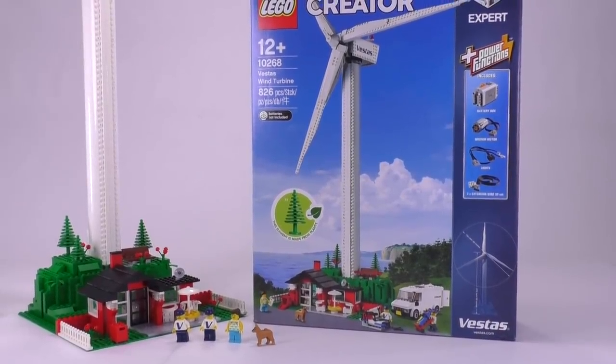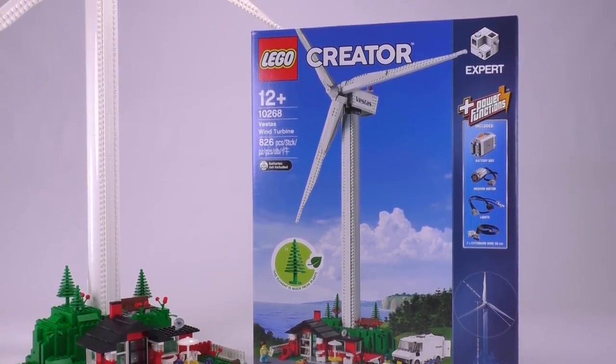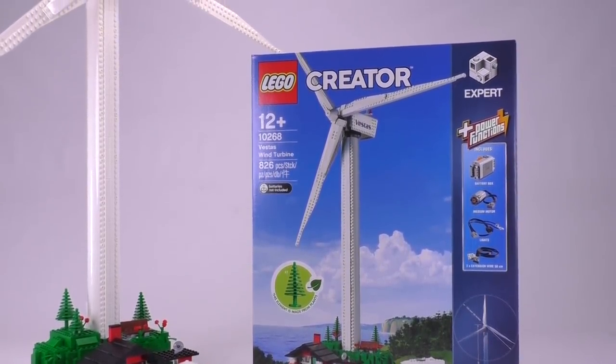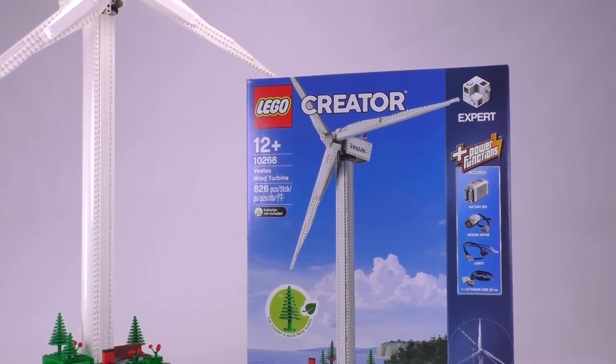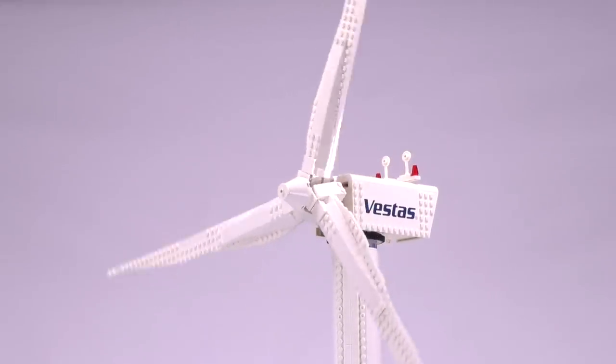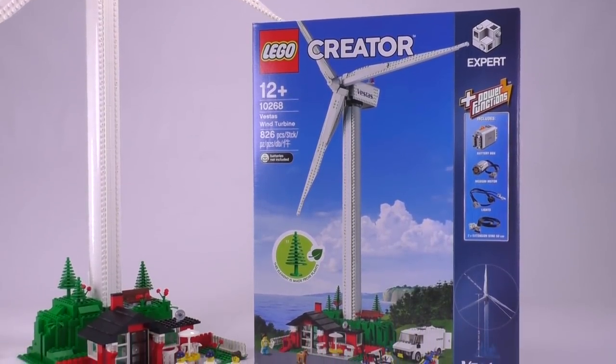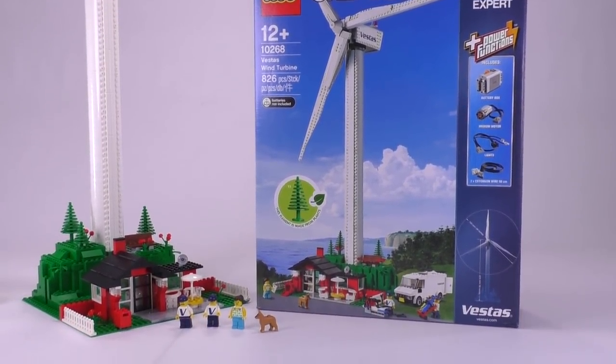I have to admit that the set is pretty pricey for the amount of parts you get. The price per piece ratio is 24 cents in the US, which is pretty high — one of the highest I've seen. That is 19 pence in the UK per piece, and around 21–22 euro cents in Europe wherever the euro currency applies.